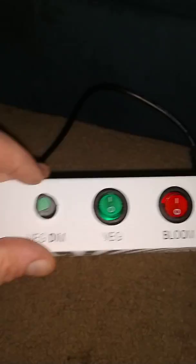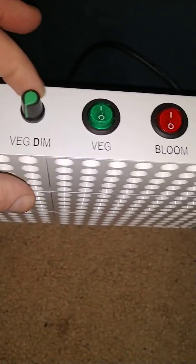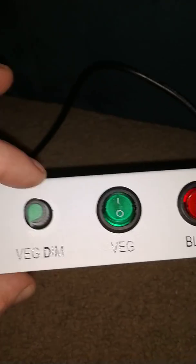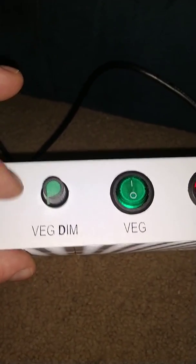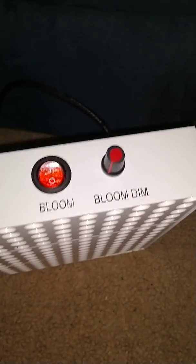You've got your VEG, you've got your Bloom, Bloom DIM, and VEG DIM. On their website, it actually gives you rough ideas on where to put your lights for the dim at 20% or 80%. The only thing I've seen is it would have been nice if they would have put at least 25, 50, 75%, and 100%, so you can have an idea of where it would be.